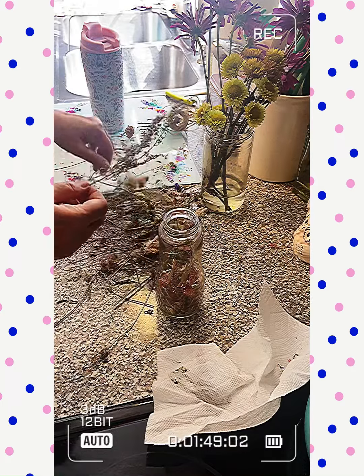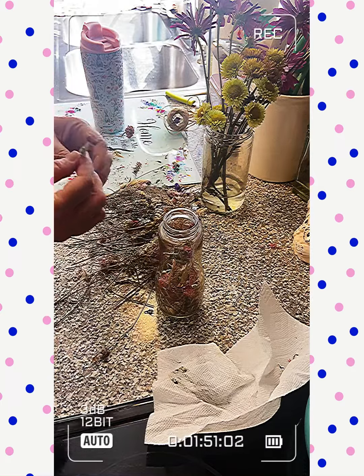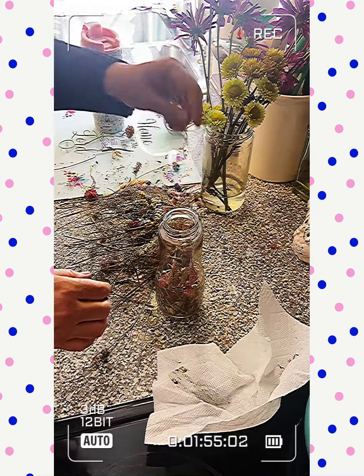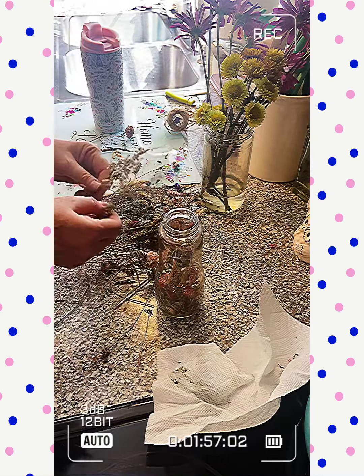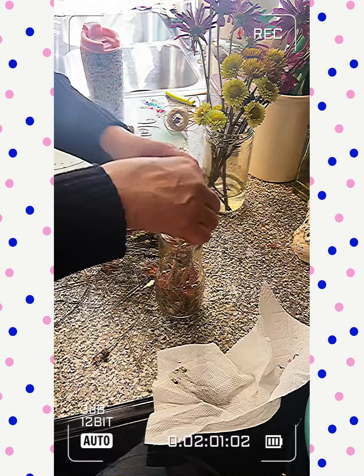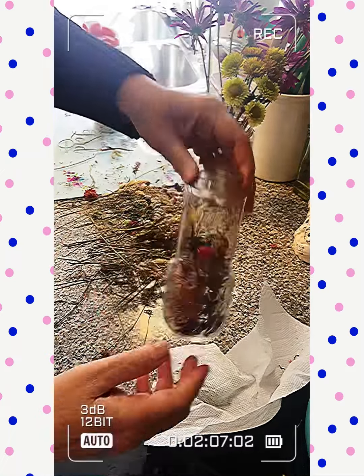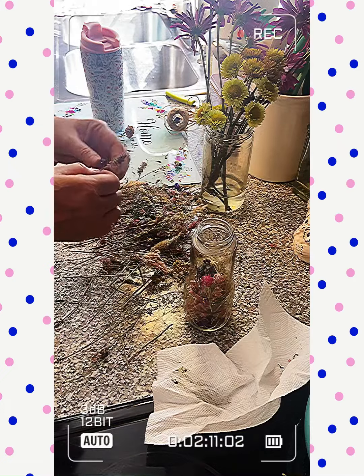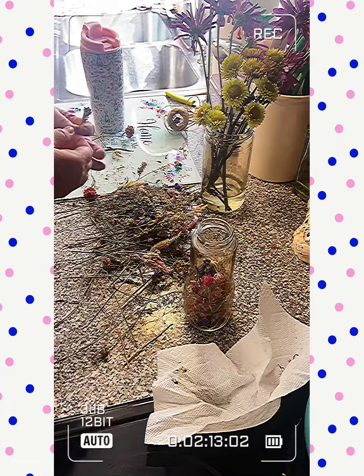The prettier ones. The real dingy looking ones I'm putting in too, but not a lot of them — just to take up space. I think it's neat to just let them fall where they fall. This way they won't make a mess like this huge mess that I have here.